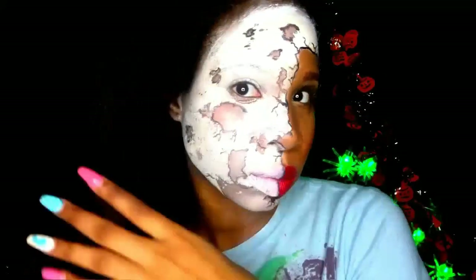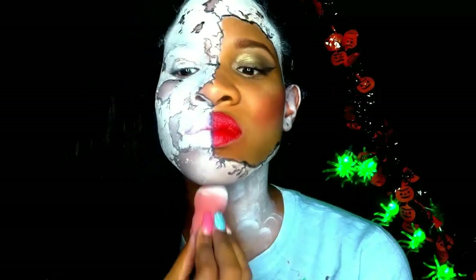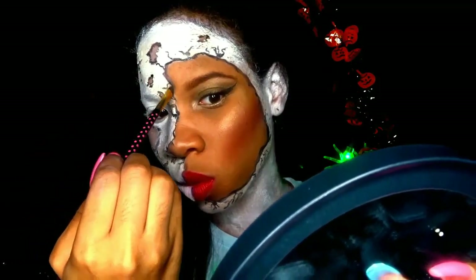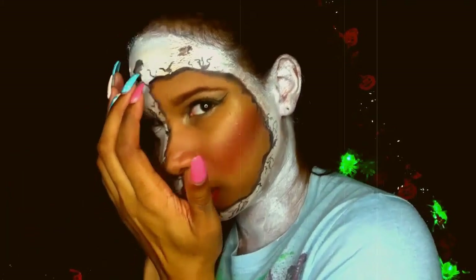For my hair I did push my hair all the way to the side to give me more of that elegant look. I also used a white eyeshadow primer all over my neck and my ears. To give my face more definition I did add some shadow where the cracks are with a black eyeshadow. And this is the final look.